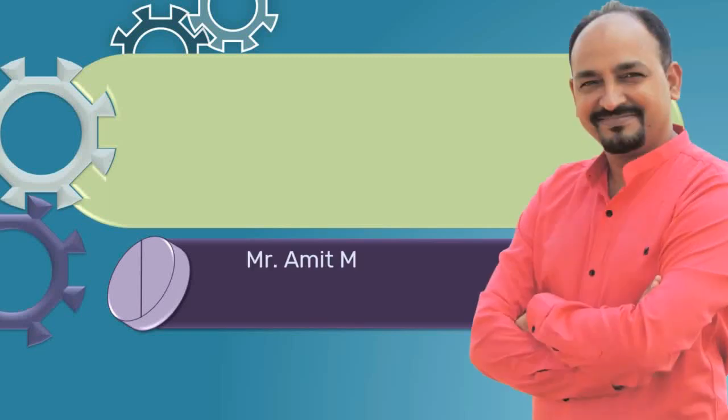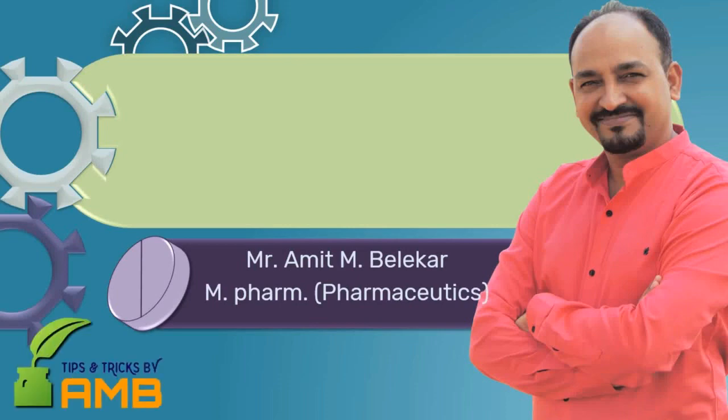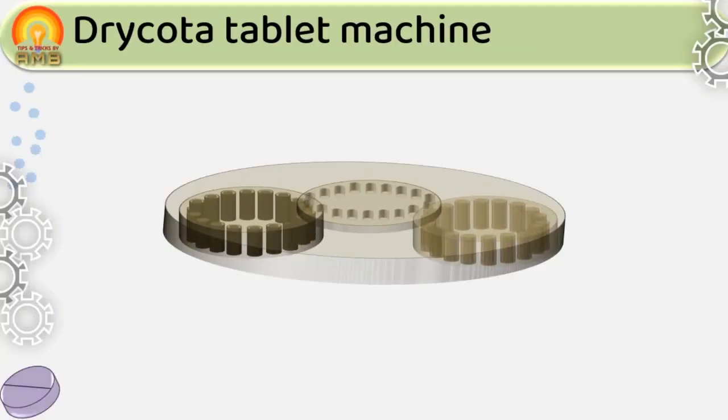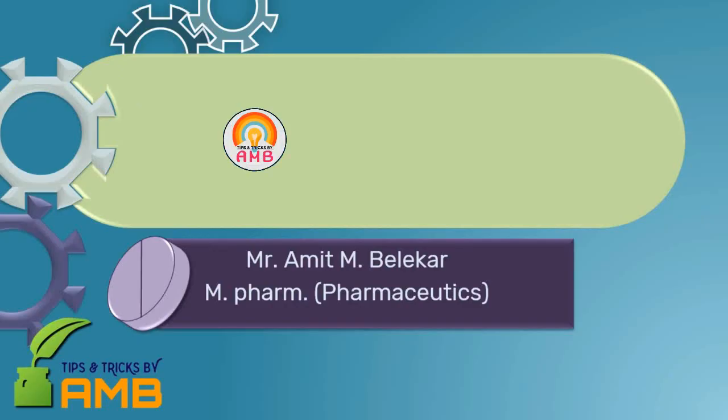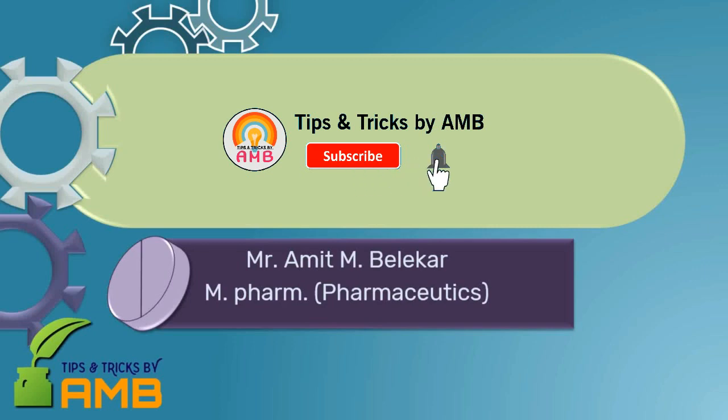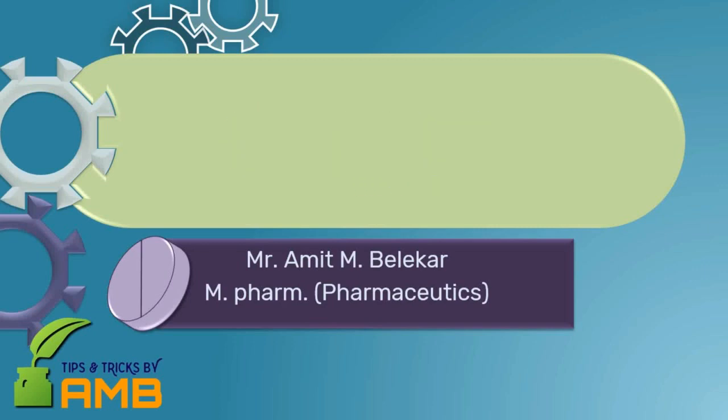Hello dear friends, I am Amit Belekkar from Tips and Tricks by AMB, and I welcome you to my channel. If you still haven't subscribed to my channel, please click on the subscribe button and click on the bell icon to get notifications of all my new videos.